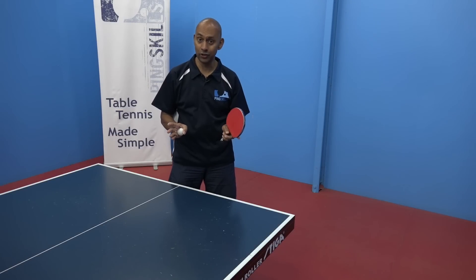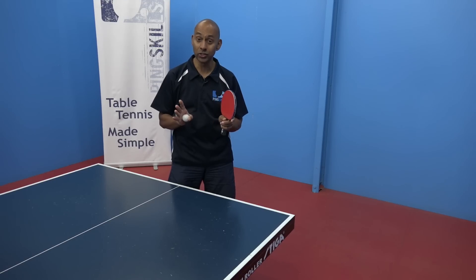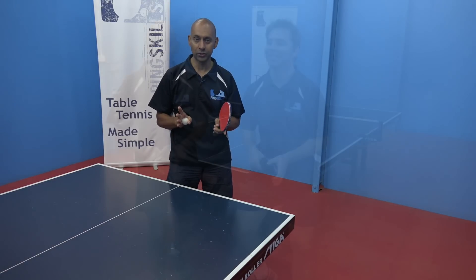We've got a whole series on serving on the PingSkills site. Go to the must-learn serves and you'll see the types of serves that you can get into.